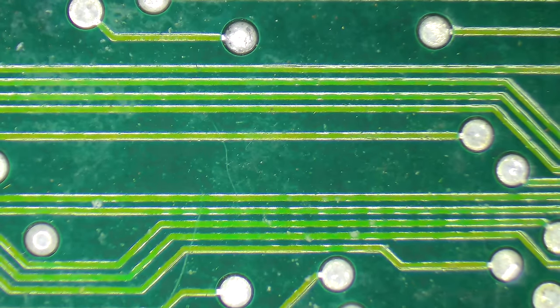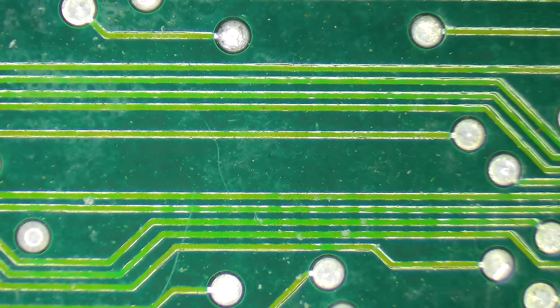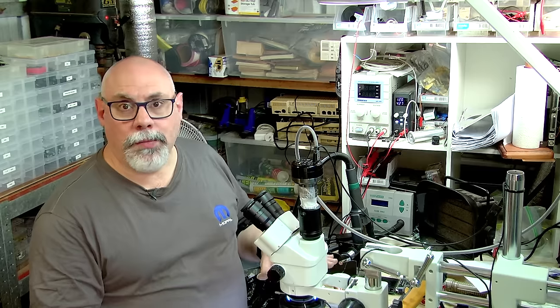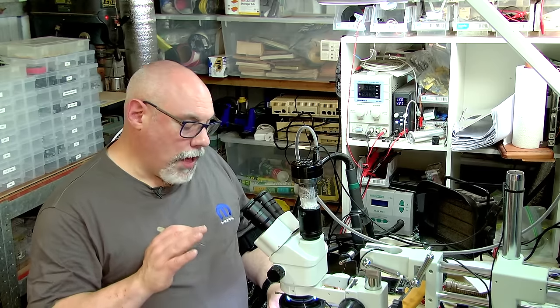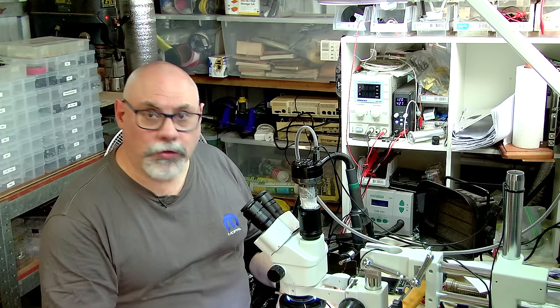Looking at the board, you can see nice clean tidy traces in light green where there's no issue. However, this board has suffered from pretty bad battery corrosion. I'm using it purely as a demonstration — it's beyond repair — so if you think I've missed a repair, I'm not actually aiming to fix it. Here's what you don't want to see: the corrosion has taken the film off and exposed the copper, and in some areas the copper is completely gone, leaving an empty channel that needs to be bridged.